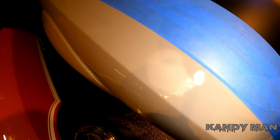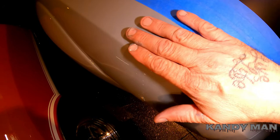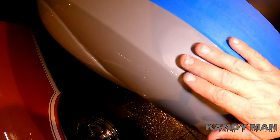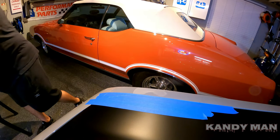We got it all sanded out and it's flat. You can feel over it too — your hands will feel things that you won't see. I can tell it's smooth now, so I'm going to go ahead and buff it now. Let me get the buffer.